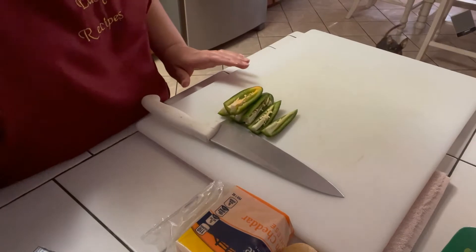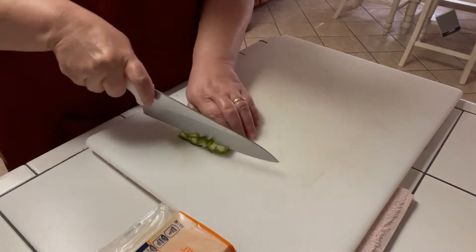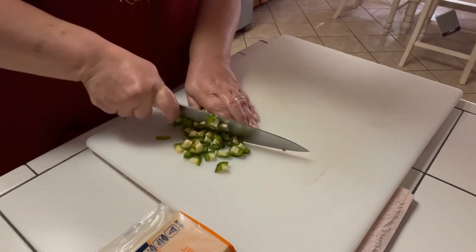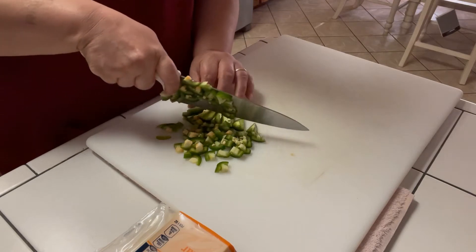Just so you know, I've got a little helper here — Miss Shine. Say hi, Shine. This is my girl right here. She's a handful, I tell you, but she is a very happy chihuahua. She's the only chihuahua I know of that doesn't bark.